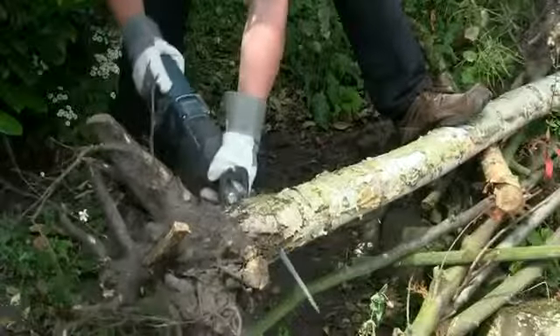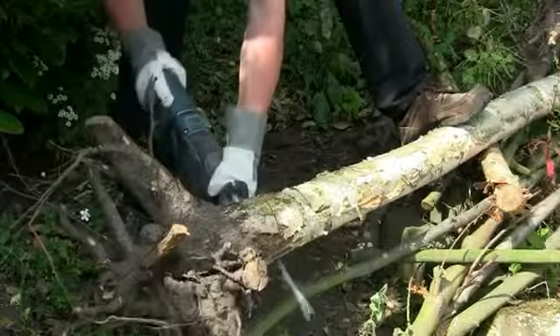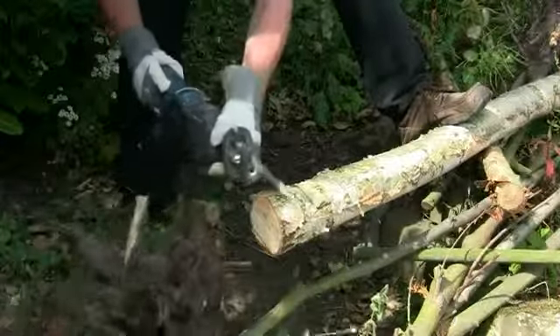For pruning or log cutting jobs in the garden, the GSA 1300 is a much safer alternative to using a chainsaw, and there are several dedicated blades for just this purpose.